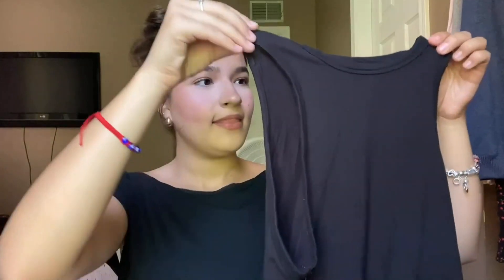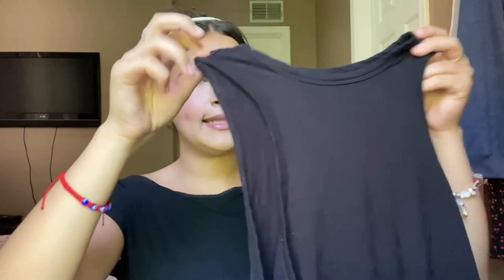Hey guys, it's Annamarie with Review Pronto, and today I'm going to be sharing and reviewing one of my new favorite tanks. This tank is by the brand Shein and it is their little halter slash black tank.